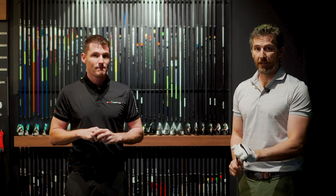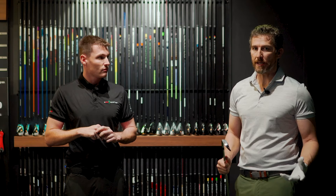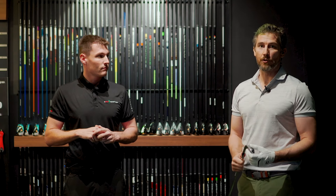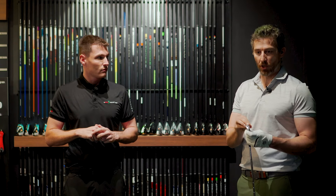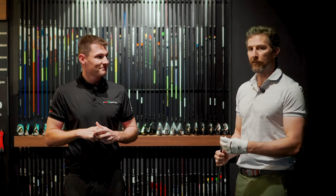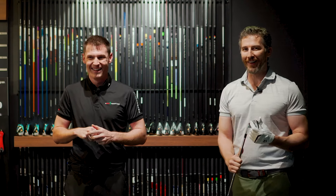So improvements have been made in terms of looks — this is a sleeker, more aerodynamic golf club with a thinner, smaller head that will appeal to better golfers. In terms of performance, speed has been added, forgiveness has been added by this new speed foam air technology, decreasing the density inside this hollow core and saving weight. That is the holy grail for club manufacturers — to save as much weight as possible, produce as much speed as possible, and produce as hot a face as the regulations will allow.